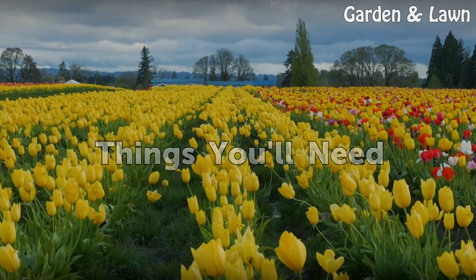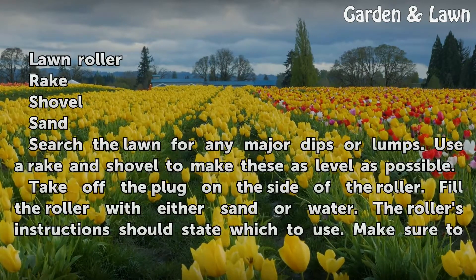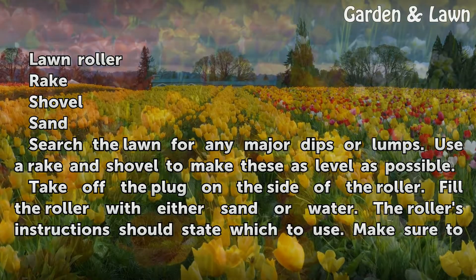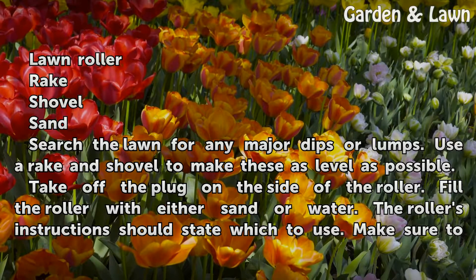Things you'll need: a lawn roller, rake, shovel, and sand. Search the lawn for any major dips or lumps. Use a rake and shovel to make these as level as possible.